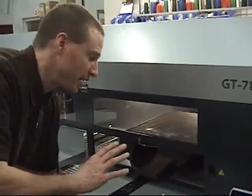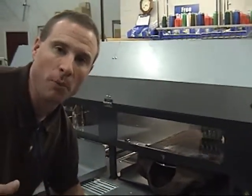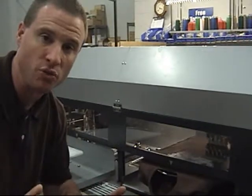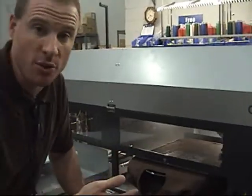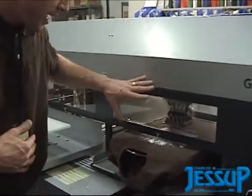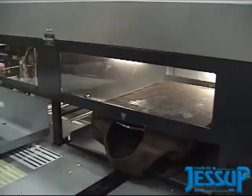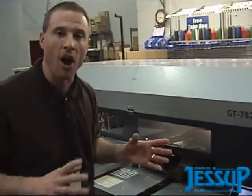Right now what it's doing is printing the white ink onto the dark garment. You can do a single pass or double pass depending on the brightness of the white ink that you want and the color of the shirt. It's really easy to do from the software print driver — you just send your design to the machine and print, and the machine does the rest. As you can see, it's printing the white ink and as soon as it's done printing this white layer, the color heads are going to come across and start printing the color design onto the garment.